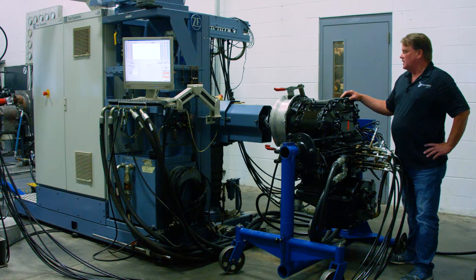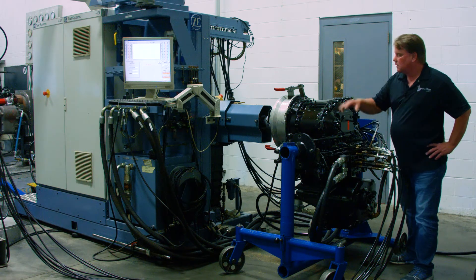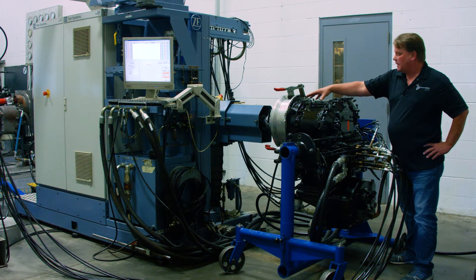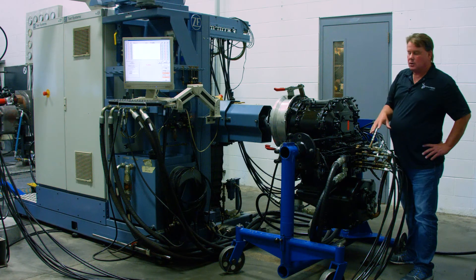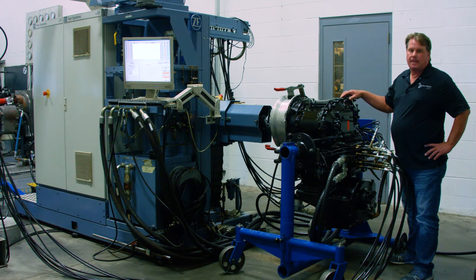The ZF test stand utilizes data acquisition to capture pressures, flows, speeds, temperatures, clutch calibrations, and clutch traces. This data is acquired at both 2100 RPMs and 700 RPMs. This is then printed out on a ZF test form that is given to the customer at the completion of the testing.